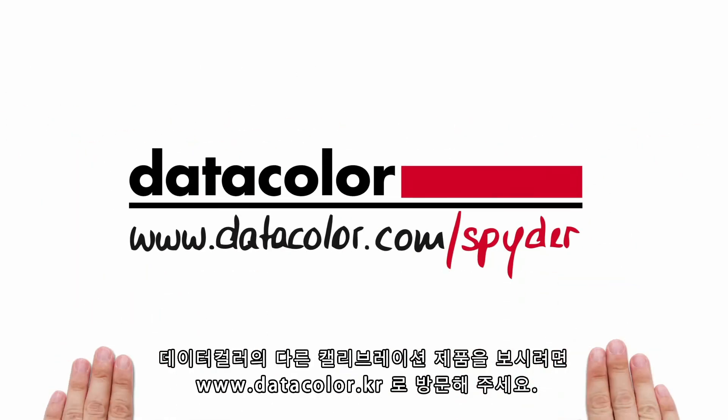See what calibration products from Datacolor can do for you at www.datacolor.com.